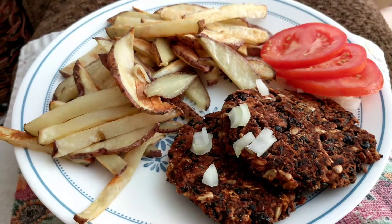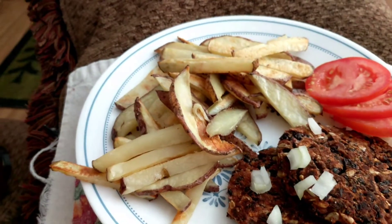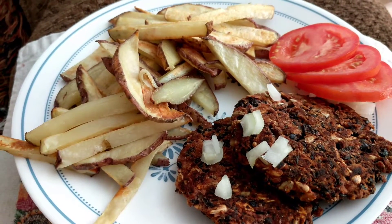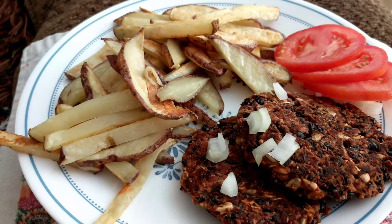Hi everybody, this is Plant-Based Grandpa and we've got a great plant-based oven fries and black bean burger meal going on, totally vegan. We've got some tomatoes and onions over there and I got some ketchup and mustard waiting in the wings.